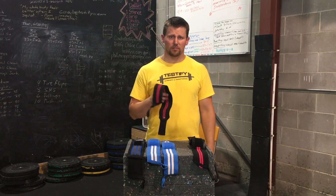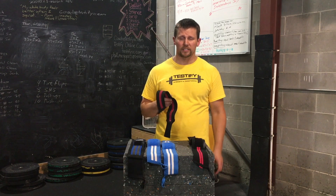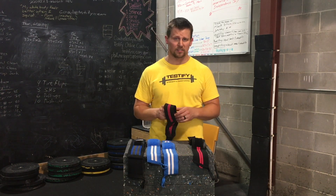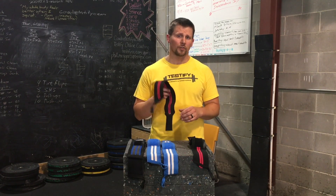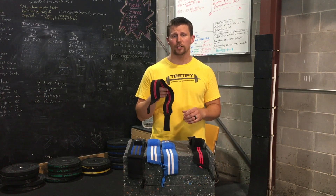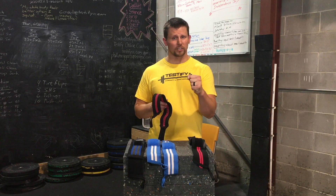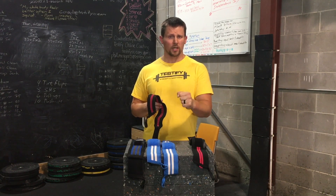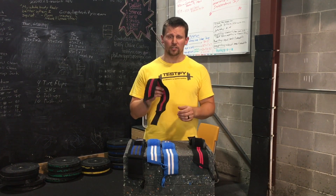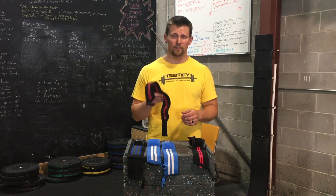I think that pretty much wraps things up on this topic. Remember, the wrap is a tool, not a crutch — don't use it to mask a problem that needs to be fixed. On the press, you're not going to use your wraps on empty bar warm-ups or lighter warm-ups, because these are weights where you should be able to maintain relatively straight, neutral wrists. But when the weight gets heavy and it's appropriate, you might just find that the wrap is a very useful tool, and I hope this video helps you use it effectively.